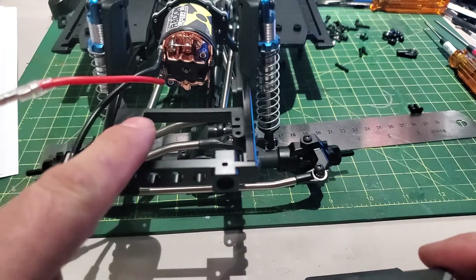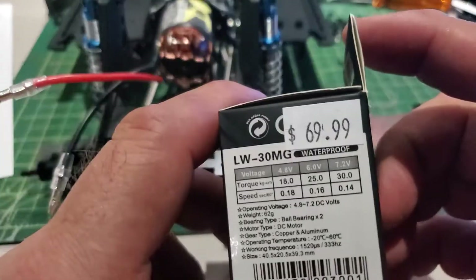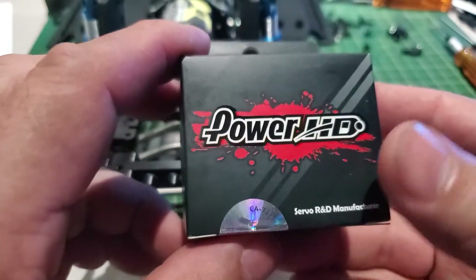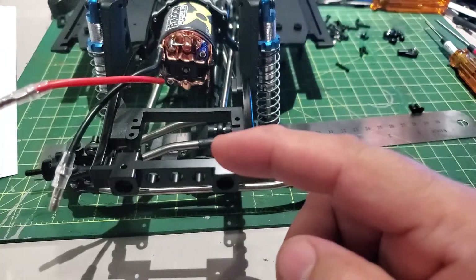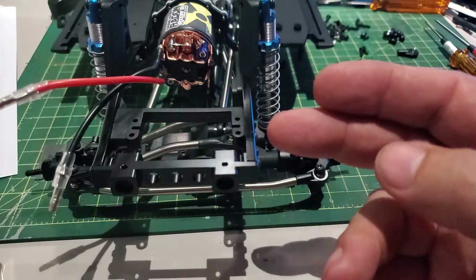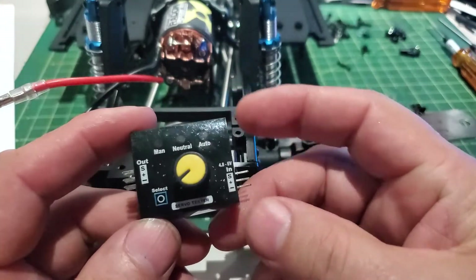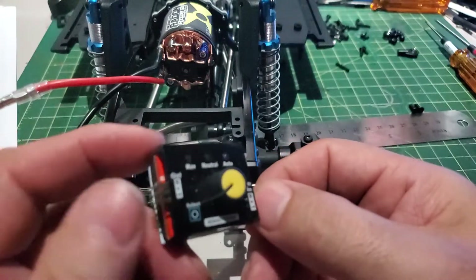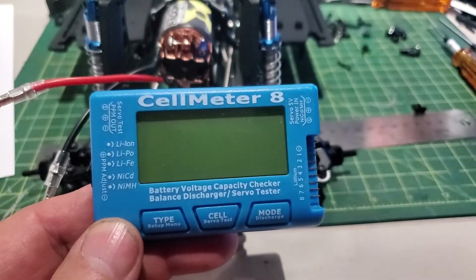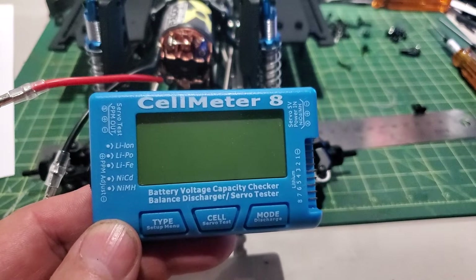I'm setting up the servo to go on the SSD 12 King, and this is a Power HD LW 30mg — that's the Canadian price. When you install these you have to find the center of it. There are two ways to do that: either you install all the electronics on the receiver and put it on center, or I've been using this to center my electronics. But I got this Cell Master 8 now, and I'm going to show you guys how to set up the center for it using the Cell Master 8.